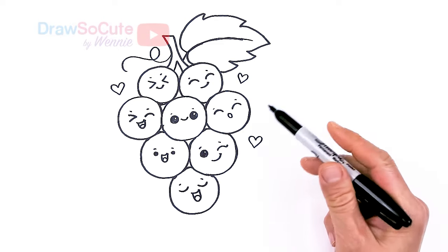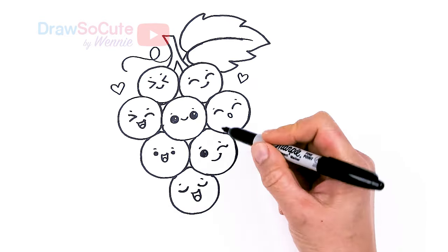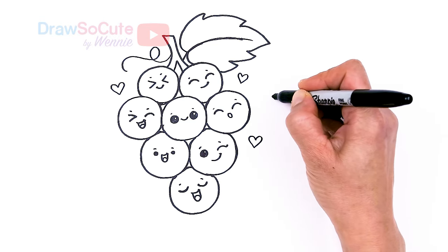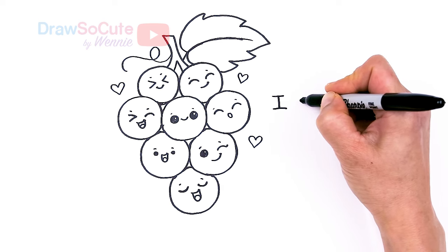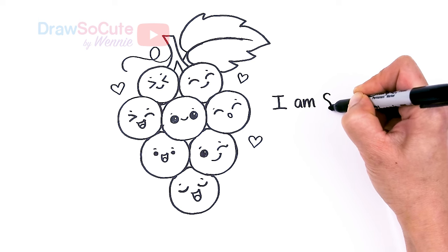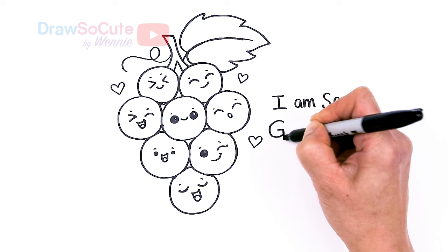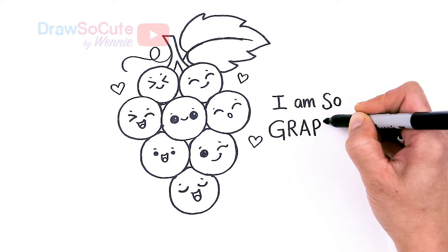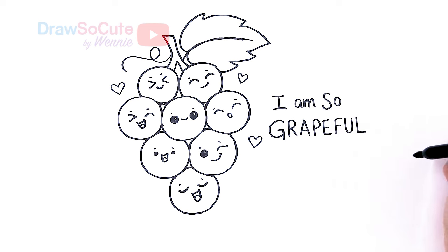Hopefully you love these expressions I've put on these grapes. Can't wait to see your fan art. But what's most important today - we want to draw this because we want someone to know how grateful we are for them. So I'm just going to write the pun really quickly. You can write 'be grateful' or 'I am so grateful' - it's all up to you what you want to write. I definitely want you cuties to know that I am so grateful for you.